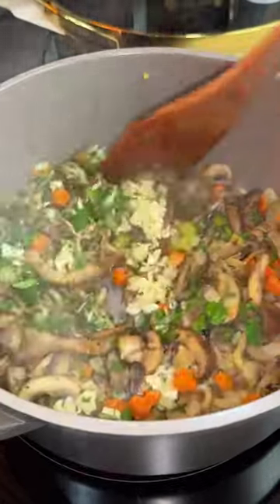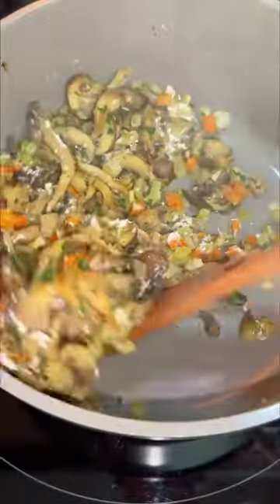Sprinkle in some flour and cook for another minute. Then pour in some white cooking wine, wild rice, and that reserved broth.